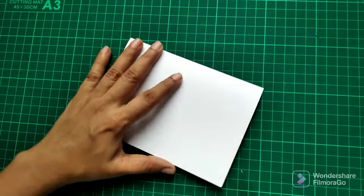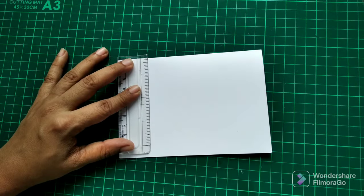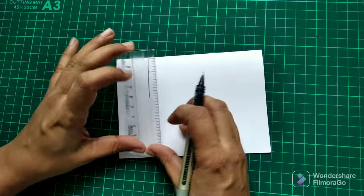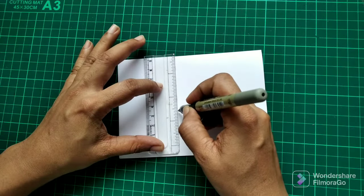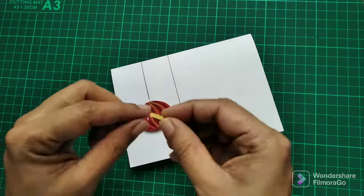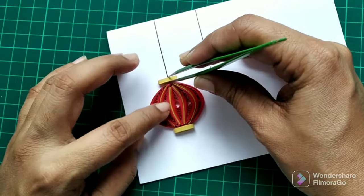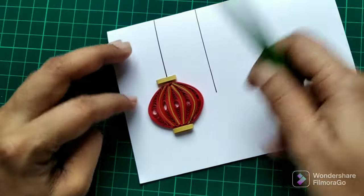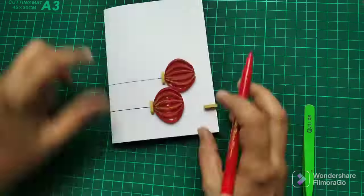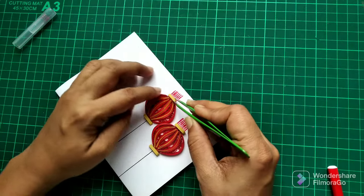Now I'm ready with my greeting card base. Using a ruler and black marker I make two thin lines, and remember to leave enough space for both lanterns to fit in. I draw one line above and the other a little bit lower, then roughly place the lanterns to see how they look. When I'm happy with the arrangement I glue them down, then using a red marker I draw lines below the lantern and finally add the lower golden part.